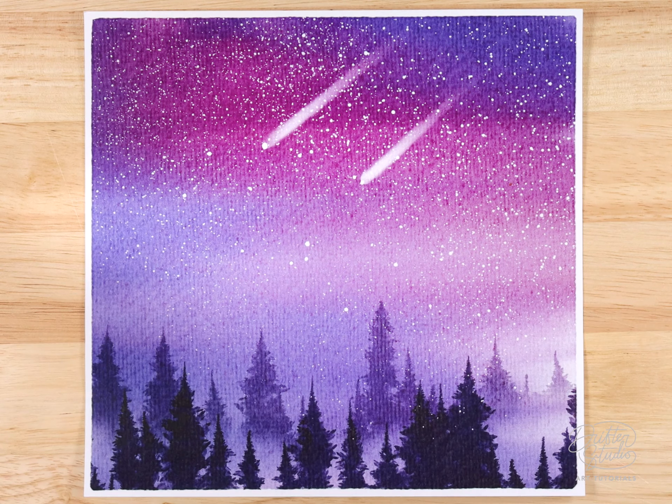We'll also paint pine trees in the foreground. This is a project suitable for beginners or advanced painters, and the end result is great for a frame, a greeting card, or anything like that.